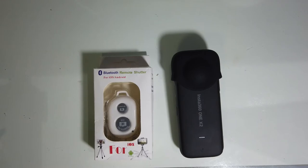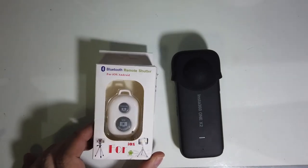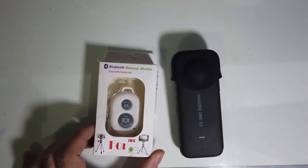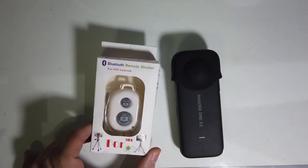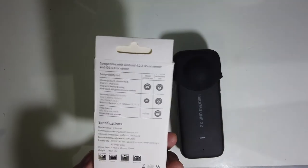I looked online and found the Insta360 GPS remote, which looks really nice, but it's kind of expensive. I figured maybe there's some kind of generic remote that could work with this, and it turns out there is — it's this little guy right here. At first I only found reports of this working with the ONE X, the previous model, but I ordered it anyway. It's very cheap — only about one US dollar.